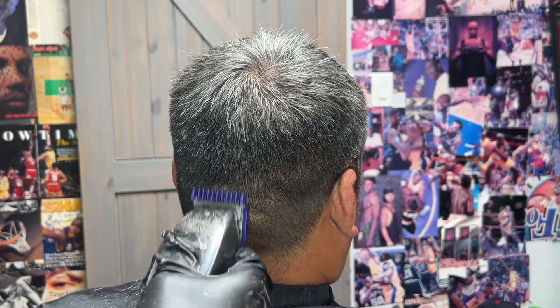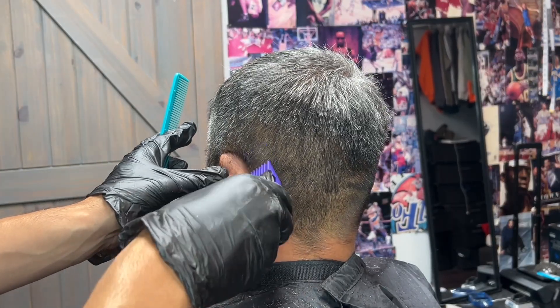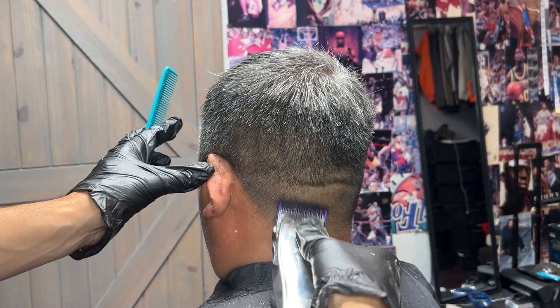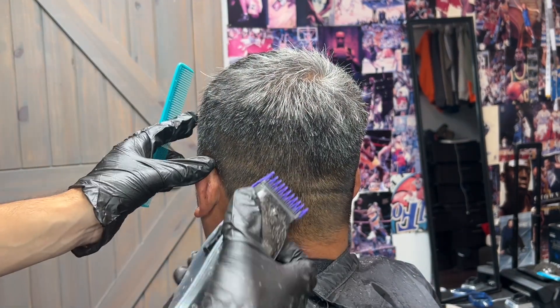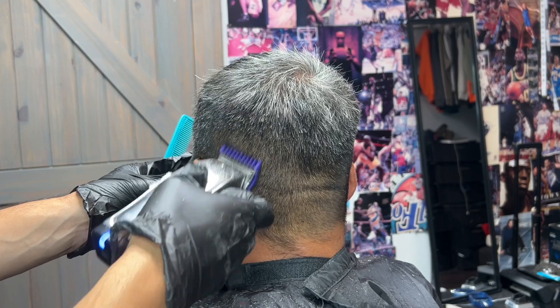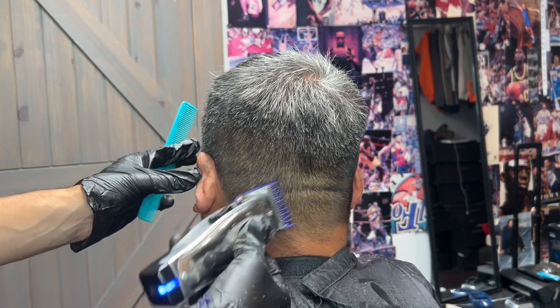What I like about this motion so much is because it gives it a softer finish and you don't have to really dig deep into the hair to take out any leftover guidelines. It's also giving it a consistent base, consistent finish, and most importantly a clean finish as well.